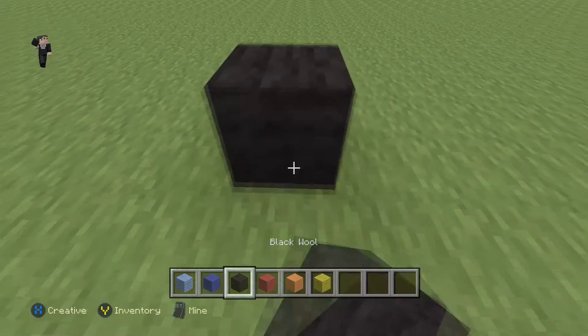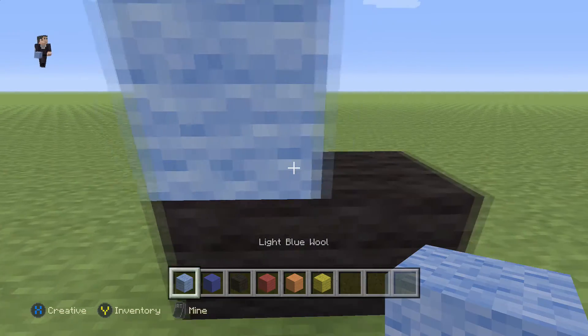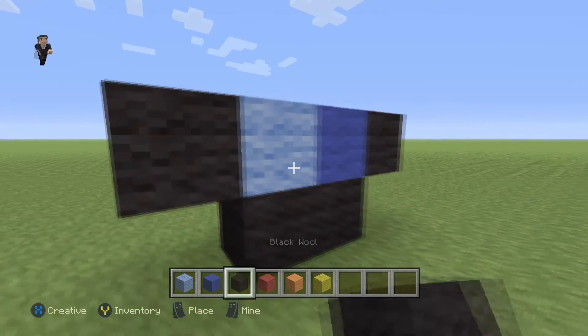That's what we're gonna start it up with, so two black wools. Then we're gonna place a light blue, a blue, and a black on the right, and on the left.